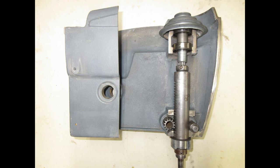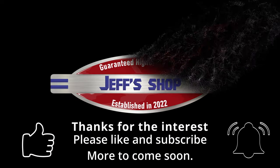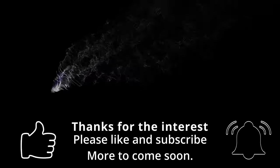I hope you found this video informative. If you did, please like and subscribe. As always, I appreciate the support and I will see you next time.